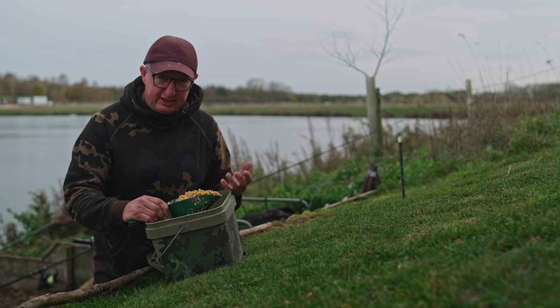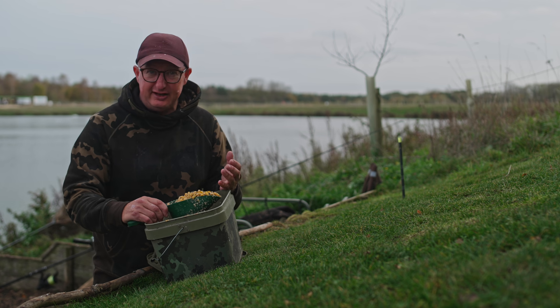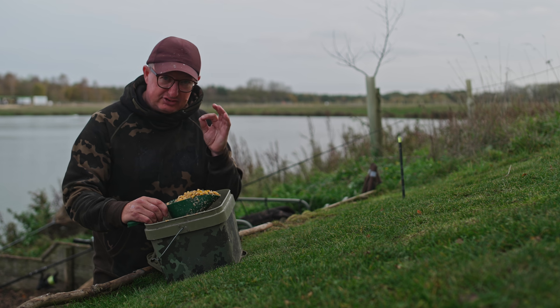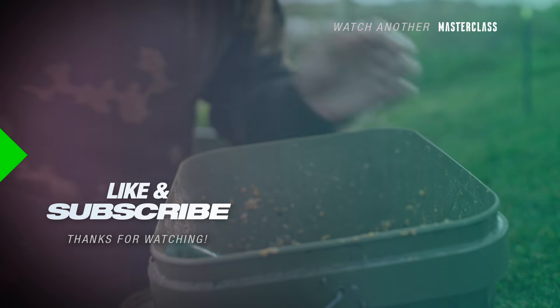On places like this where there's a lot of fish, I'm getting away with a lot more bait. Even in the depths of winter — I know the leaves are still on the trees and it's not fully winter yet — I'll use exactly the same mix and just use less of it. Come away from protein, come away from fat, lots of carbohydrate, and it'll keep the bites coming.